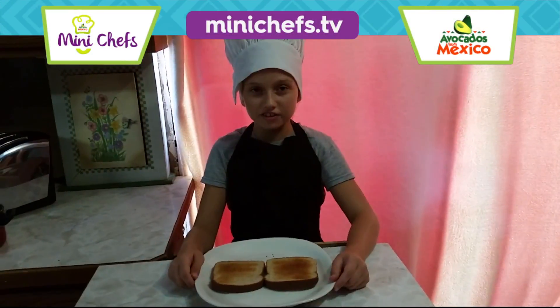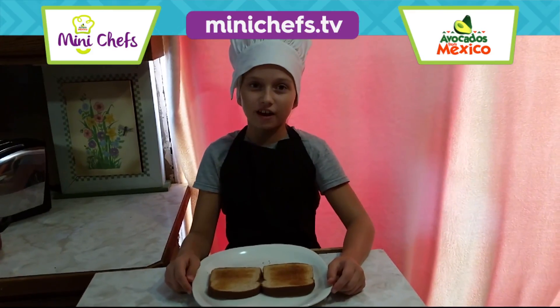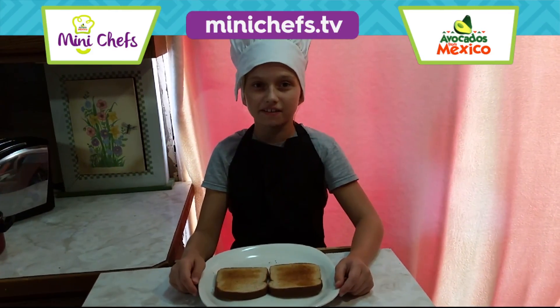My name is Esther and I'm going to make avocado egg toast. After you toasted your bread, you grab some avocados and make your first layer.